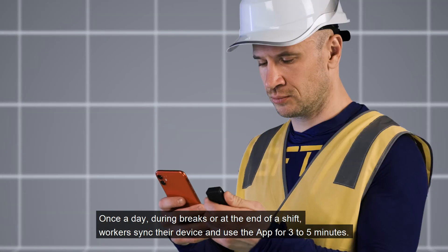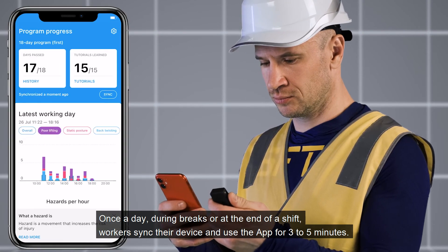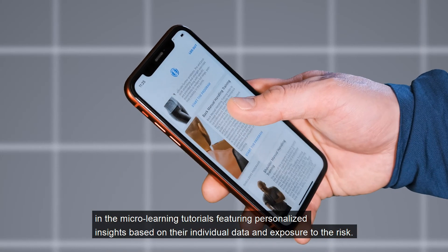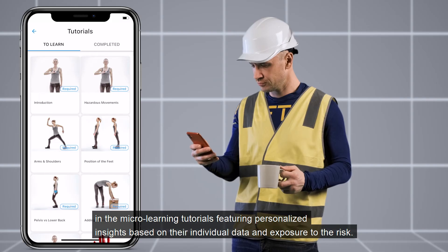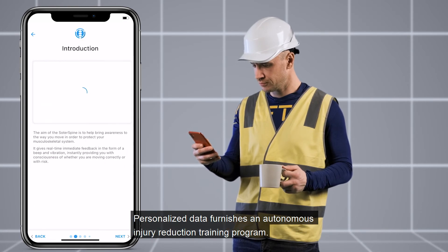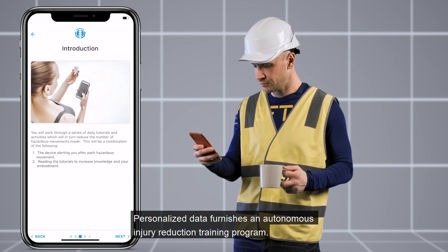Once a day, during breaks or at the end of a shift, workers sync their device or use the app for three to five minutes. They check their progress and engage in microlearning tutorials featuring personalized insights based on their individual data and exposure to risk. Personalized data furnishes an autonomous injury reduction training program.